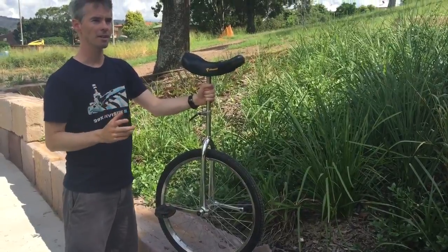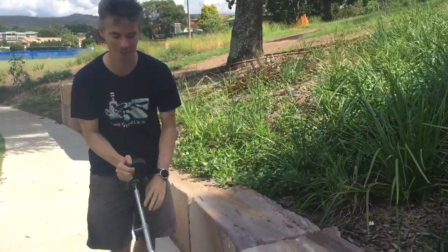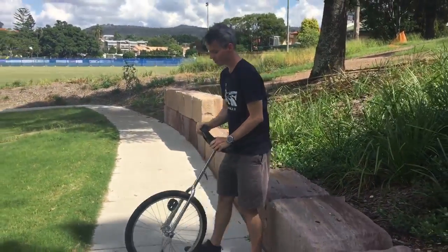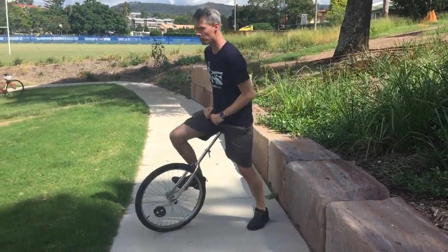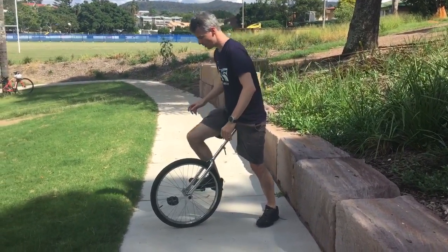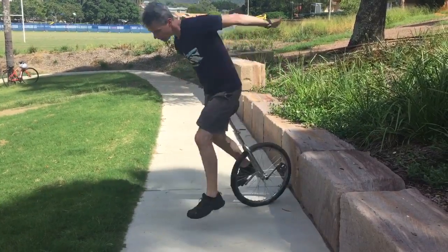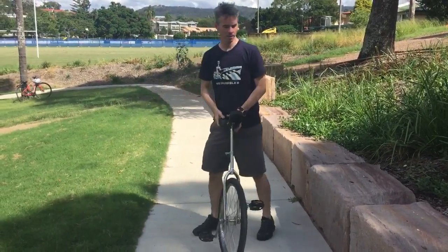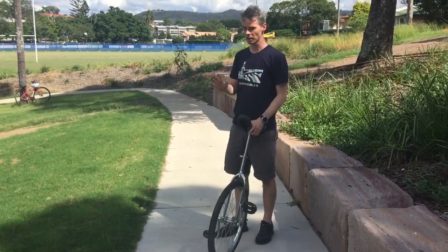What I found is what people do wrong: when you start the free mount, often what happens is people will push down and go up and over, and that's because they haven't got the right sort of mental picture of what they're trying to do.